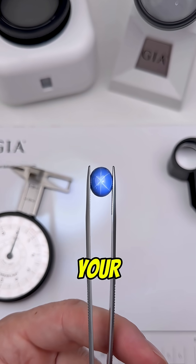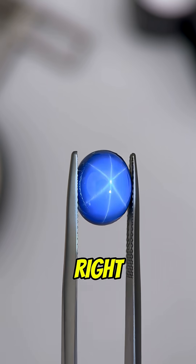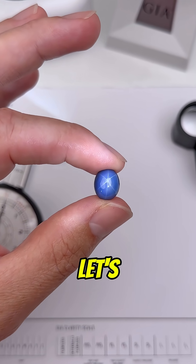Is this a real or a fake gemstone? Drop your best guess in the comments and I'm going to show you how a gemologist figures out what this is. Right off the bat we can see this gem is special because it has a six ray star, so let's start testing.